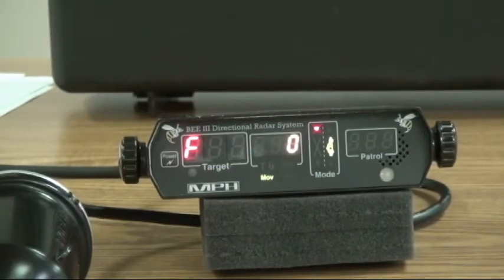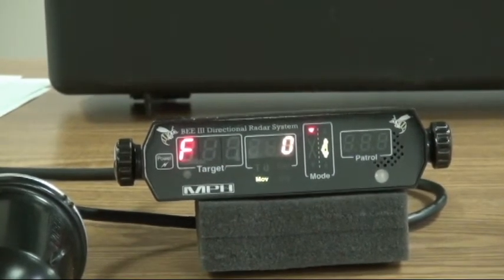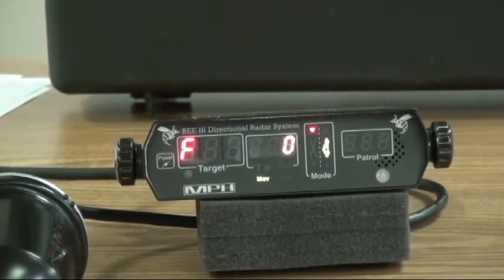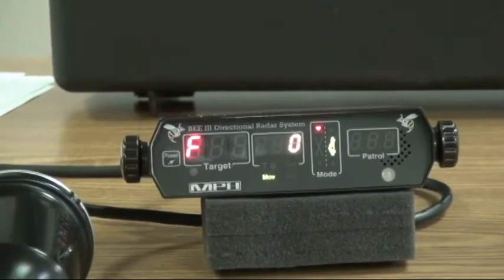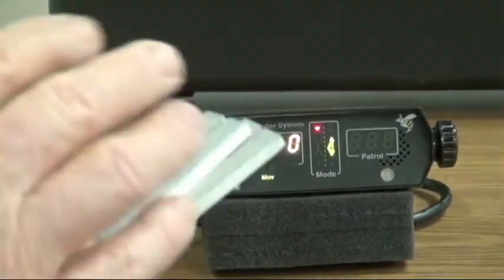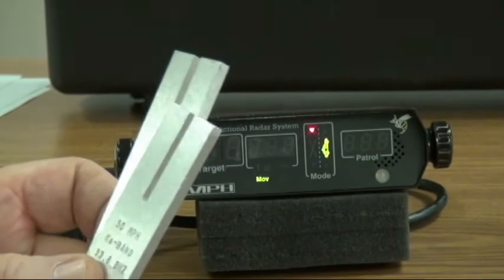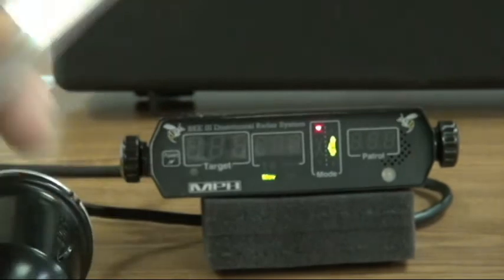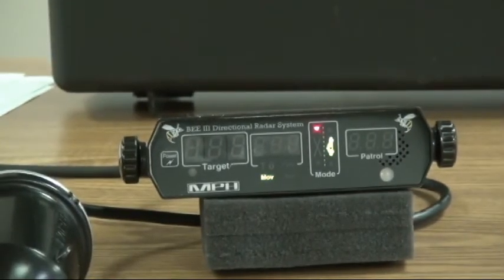That's what you want. Now if you've got anything more than plus or minus one mile per hour difference, then you need to send these forks back to the factory to make sure that they're properly calibrated. They will come properly calibrated, they will come with paperwork with serial numbers. Make sure that we document those serial numbers and keep those documents for court cases.